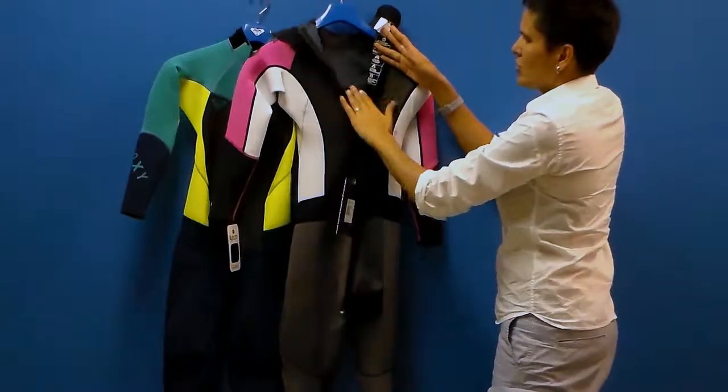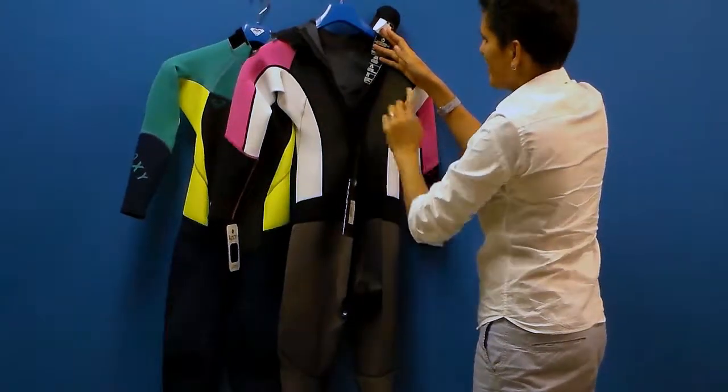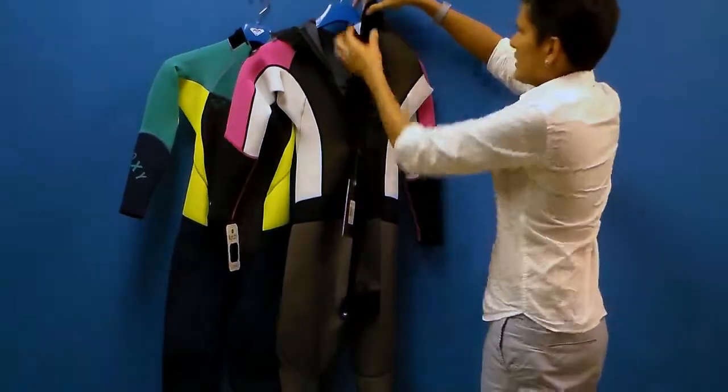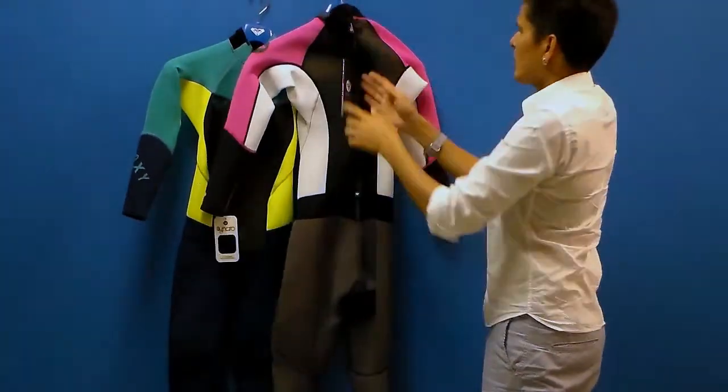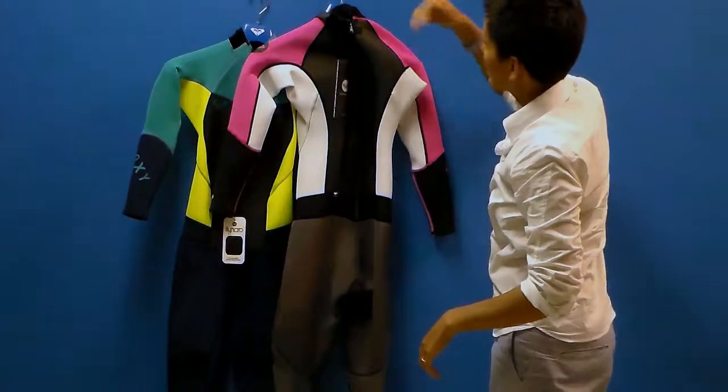From this view, you can see that stitching all the way through. It's a durable and breathable seam — the Flatlock. This piece of neoprene is behind the zipper, which gives you some lumbar protection and also helps prevent water from flushing into the suit.